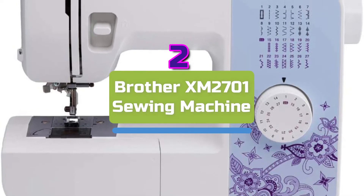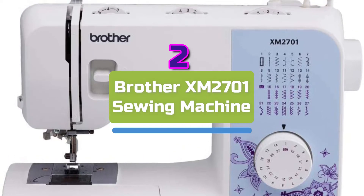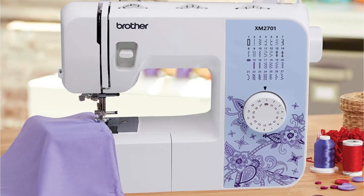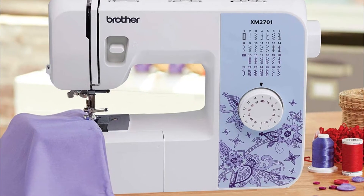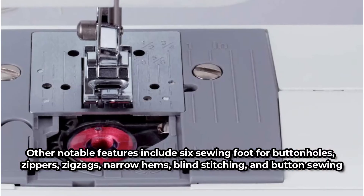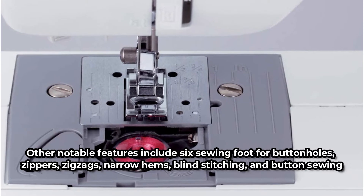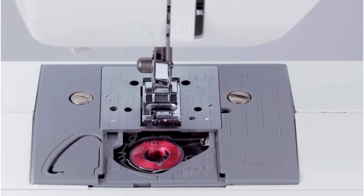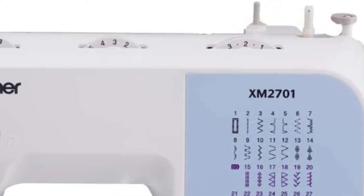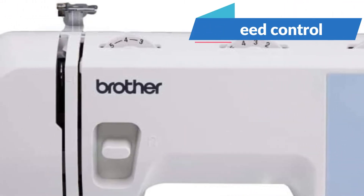At number two is the Brother XM27001 Sewing Machine. The Brother XM27001 has a simple mechanical layout that is user-friendly enough for beginners. The device has a drop-in top bobbin to prevent jams, an automatic needle threader, and 27 stitches to choose from on the front knob. Other notable features include six sewing feet for buttonholes, zippers, zigzags, narrow hems, blind stitching, and button sewing, as well as a built-in free arm that makes it easier to sew sleeves and cuffs. There is also a useful automatic bobbin winding system and an outstanding 25-year warranty. The absence of speed control is the only drawback.